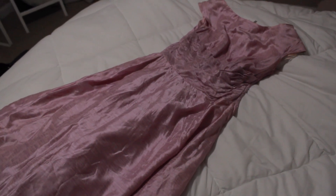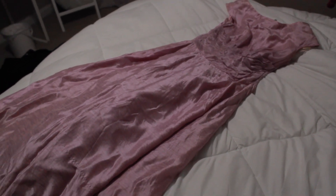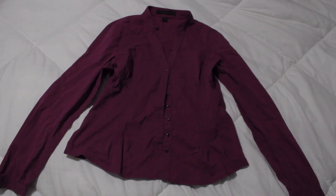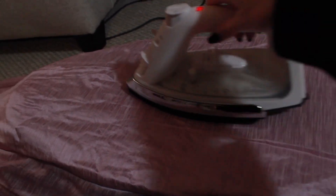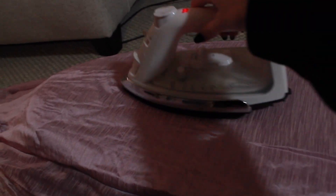First I found this light pink satiny gown, and I also found this maroon shirt. I thought these would work and I could make something cool out of this. The first thing I did was iron the dress, because it was really, really wrinkly.